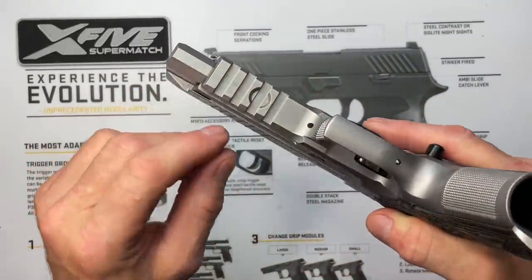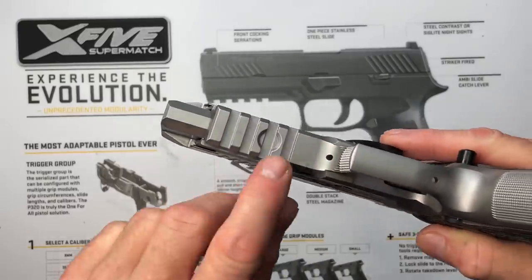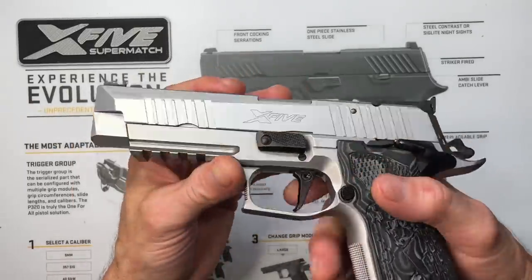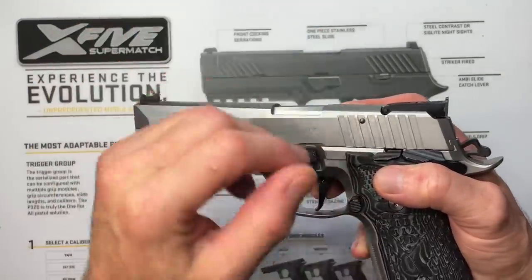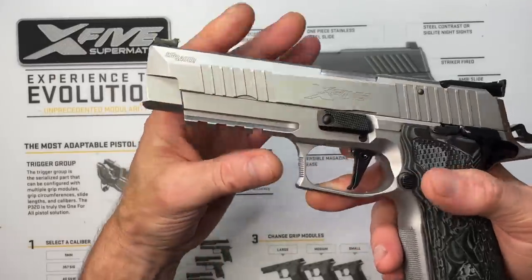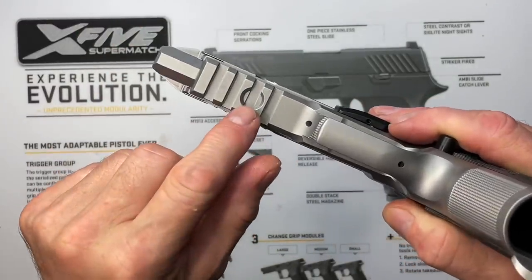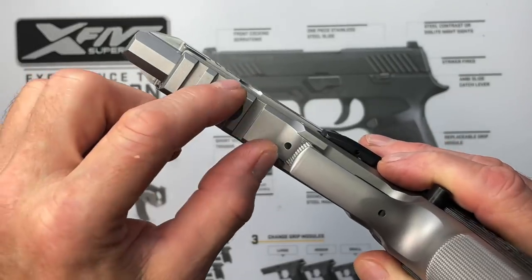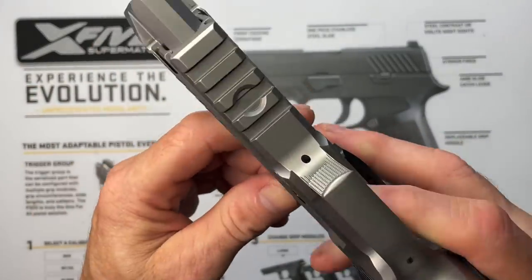We have a 1913 Picatinny rail, pretty standard on pistols nowadays. There's a circle in the middle of the rail which puzzled me for a while — it's designed for competition bridge mounts. Those mounts slide over the whole frame angled back, and you mount your red dot on top. When you run the screw in, it acts like a wedge pressing in on the sides of the circle rather than in the center, so it doesn't mark up your frame. There's also a weight accessory that attaches to the bottom of the rail the same way.